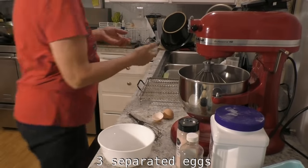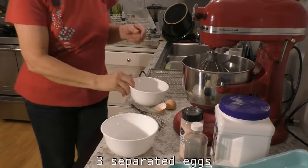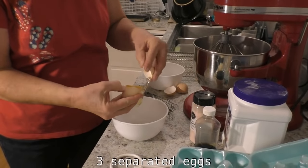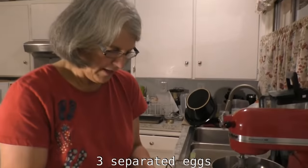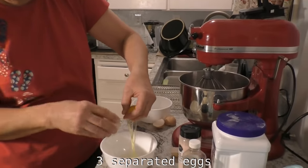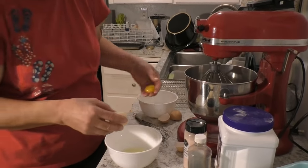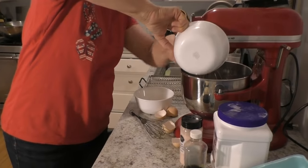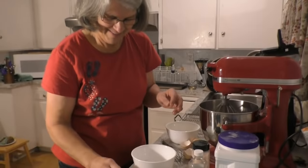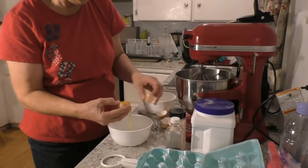I need one more bowl, because you want to make sure you don't break one into another bowl. My last batch I had two broken yolks. Anyhow, you're gonna separate your eggs. This recipe calls for three egg whites and three egg yolks. These are straight from my son's chickens.